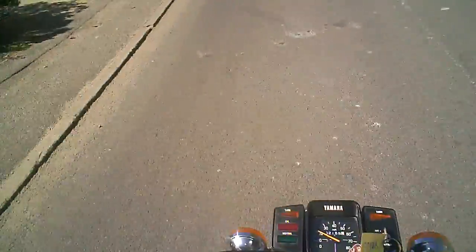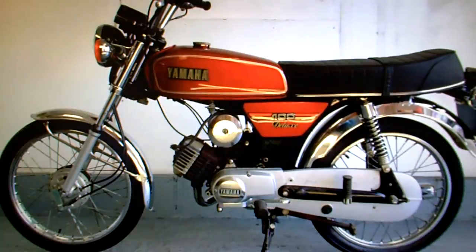Anyway, if you've got any questions just ask. Yamaha YB100 2UO model for sale on eBay.